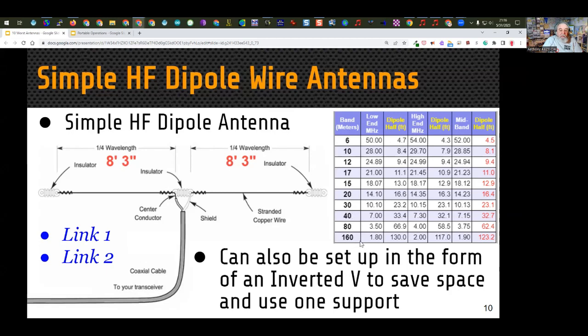Notice that as we get lower in frequency — down to 160 meters — we're talking about a span of approximately 260 feet. That starts to get difficult to fit on most properties. To save space, if we make it into an inverted V, we can go from two supports on either end to one support in the center, and the total footprint from point A to point B is reduced because those two ends drop down.